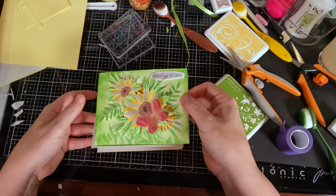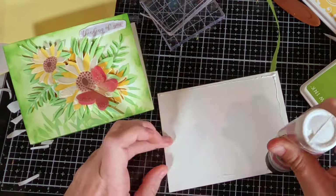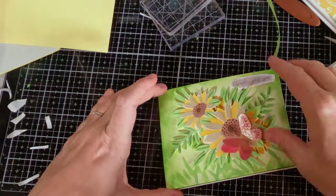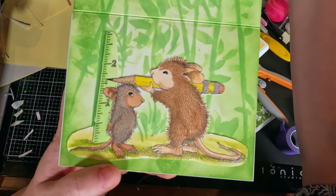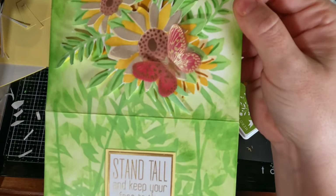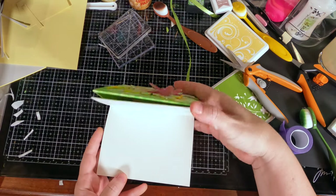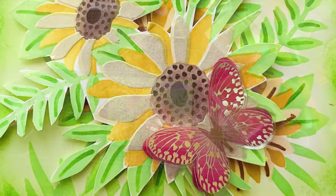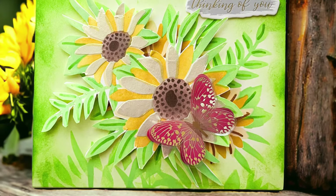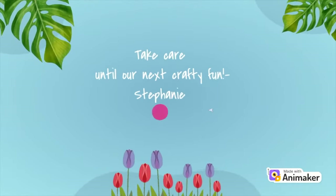I add more ink to make it look like the mouse is really standing behind a stem, then glue the card down onto a card base. I also added one of the chipboard die-cut pieces that says 'Thinking of You,' which I thought went well with the 'Stand Tall, Keep Your Face to the Sunshine' sentiment. And there is my completed card. Those are the interactive cards we've made today — I really enjoyed making them and had a lot of fun. I'd love to know if you guys use any of these elements to make your own interactive cards. Thanks so much for watching — please like, subscribe, and save if you enjoyed this video!